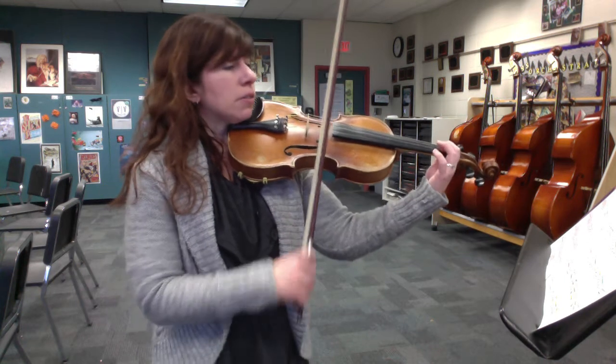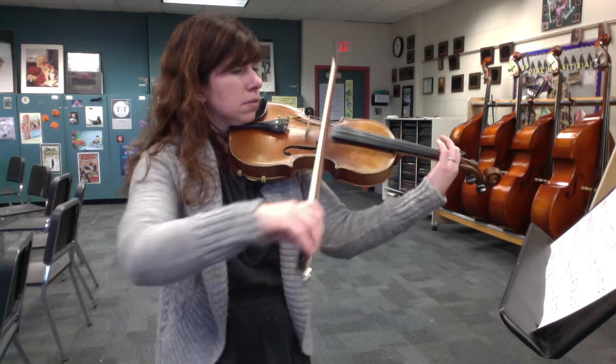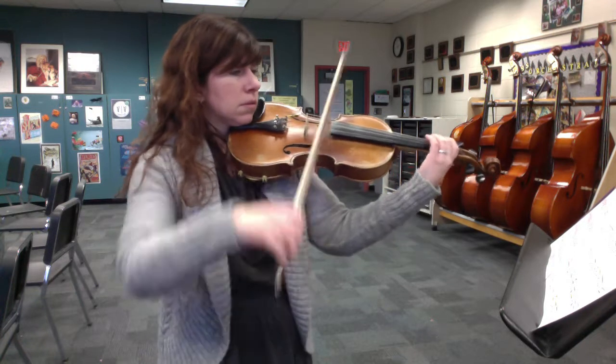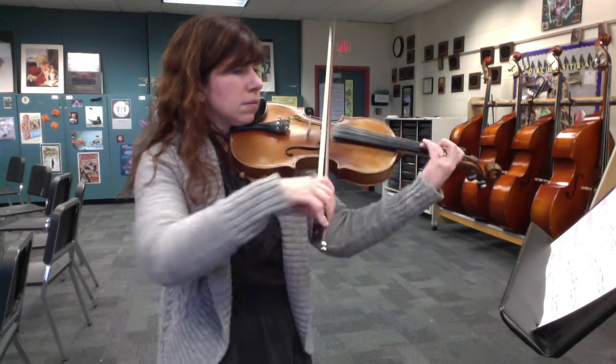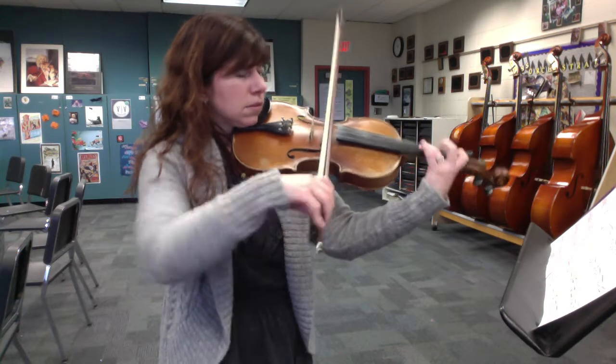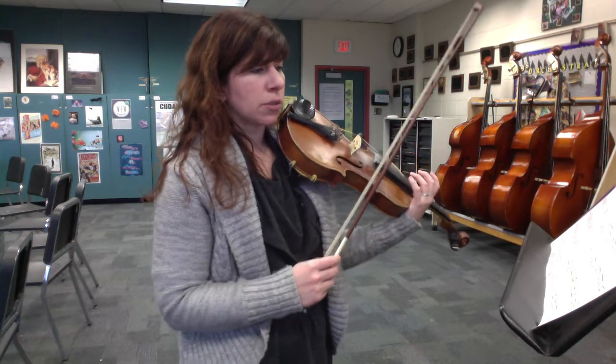Let's do it a little slow for a minute. Again, there's that G sharp high three, and then end with a fourth finger half step right next to it.